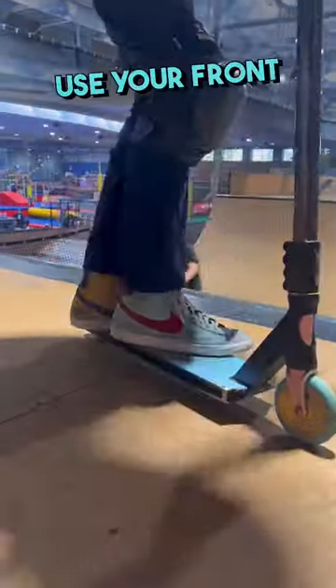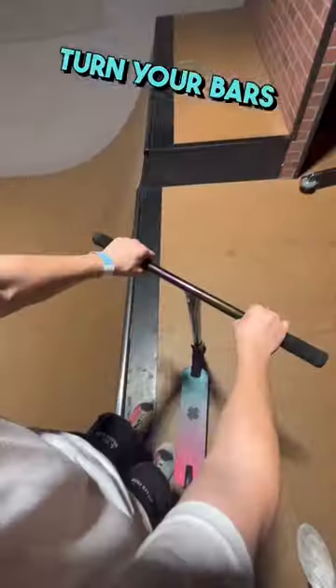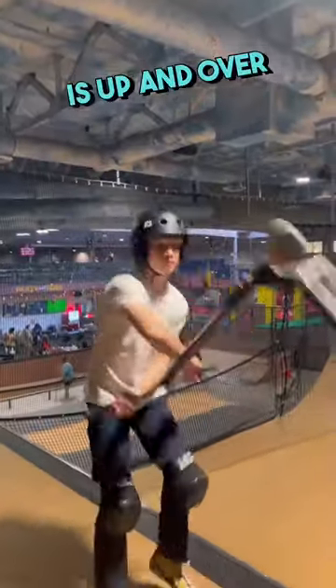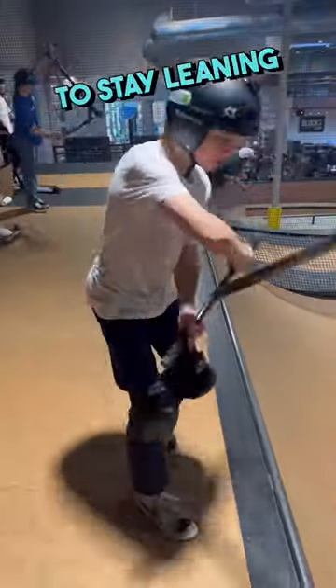The first step is getting the flick down. You want to use your front foot and flick the scooter straight back. After you flick your deck, you want to turn your bars outwards so the inward can make it around. Once the inward is up and over your head, you want to pull it down fast. And even though it may seem scary, you always want to stay leaning over your scooter.